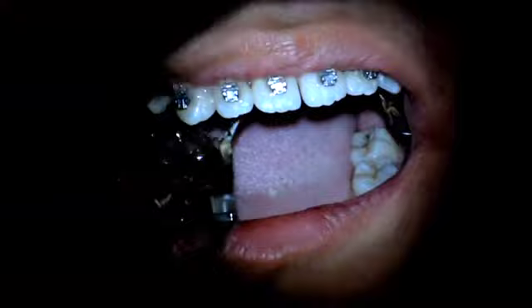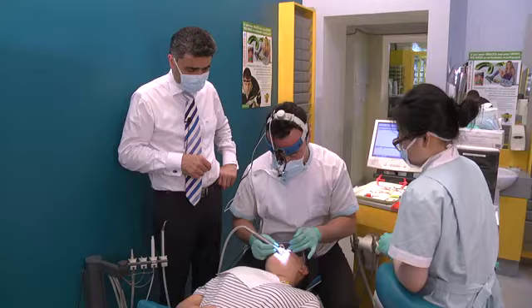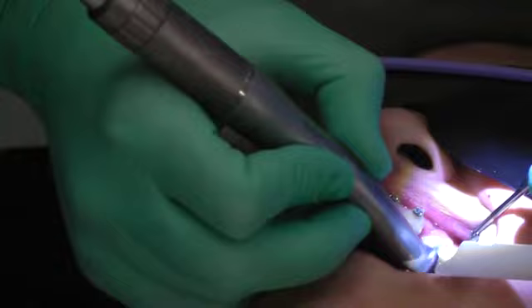Some suction now. So that's the expander out. Now we're removing the remaining cement using the multi-fluted tungsten carbide burr in the reduction head handpiece — what we call the double red band handpiece.